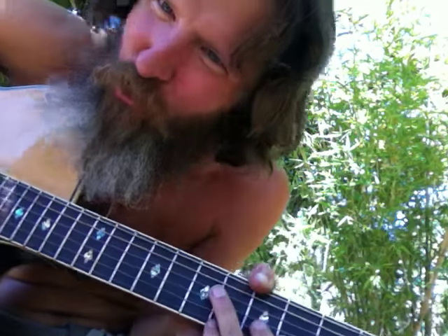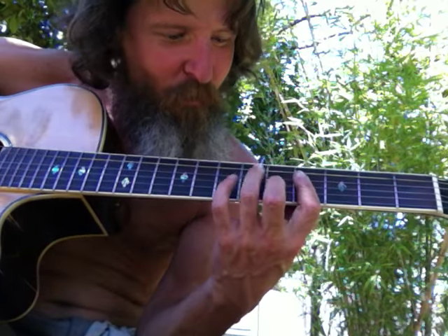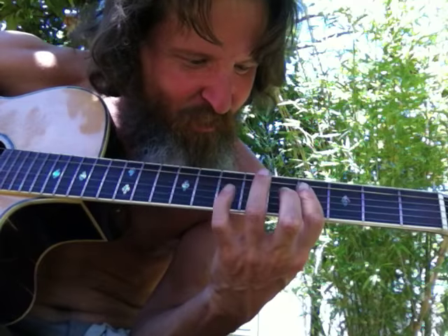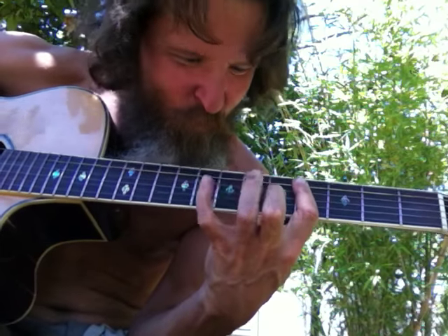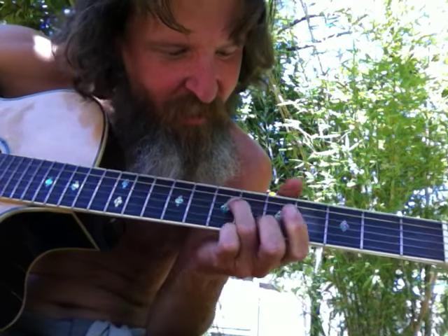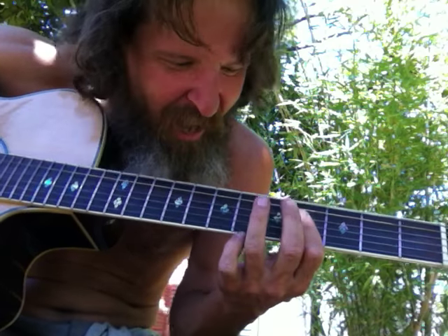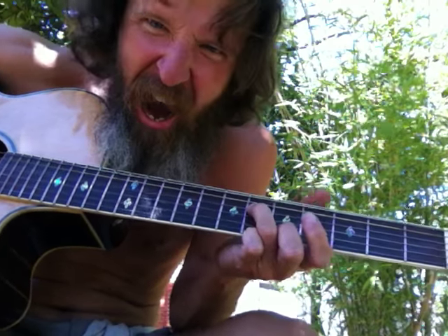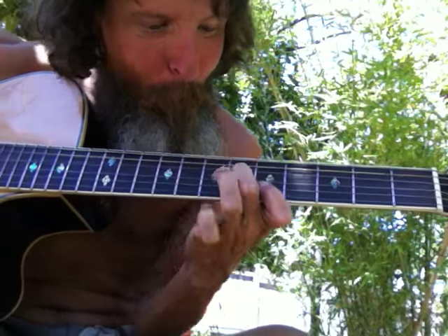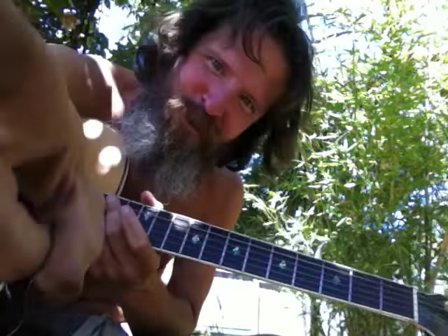Whatever configuration feels natural for you — you can do stuff up and down the scale on the bass notes, or you can do two notes at a time up and down the scale. Whatever you can think of — the imagination is the limit, man. You can do it.